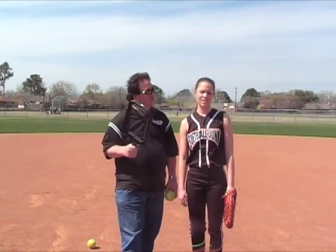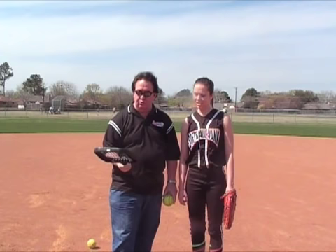Hello, Gary Leland here with FastPitch.TV, joined by my daughter Lauren. We're bringing you today the AccuBat. The AccuBat is a tool made to replace the FungoBat. We sell a ton of these in the store.